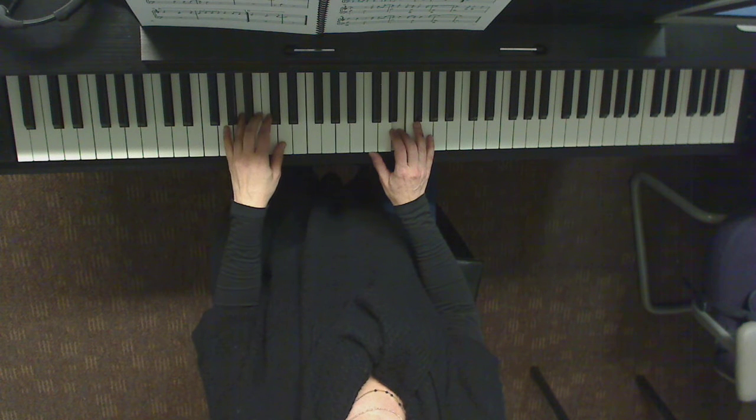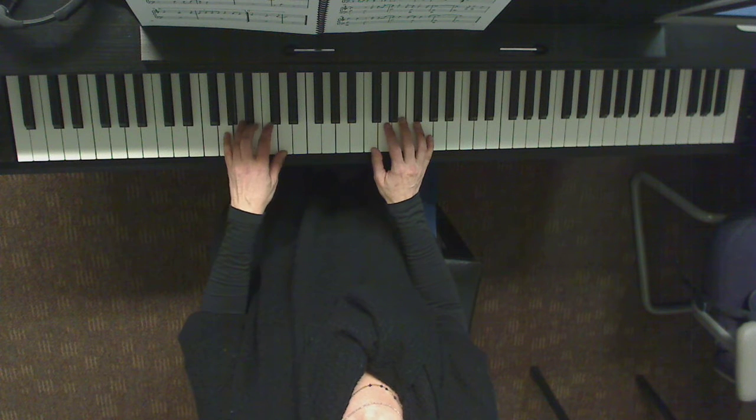And so that repeat brings us back all the way up, right? And now the second time around when we get right there on measure 20, we skip the first ending and go straight to the second ending. So let's go and do the repeat from the top. One, two, three, four. One, two, three, four.